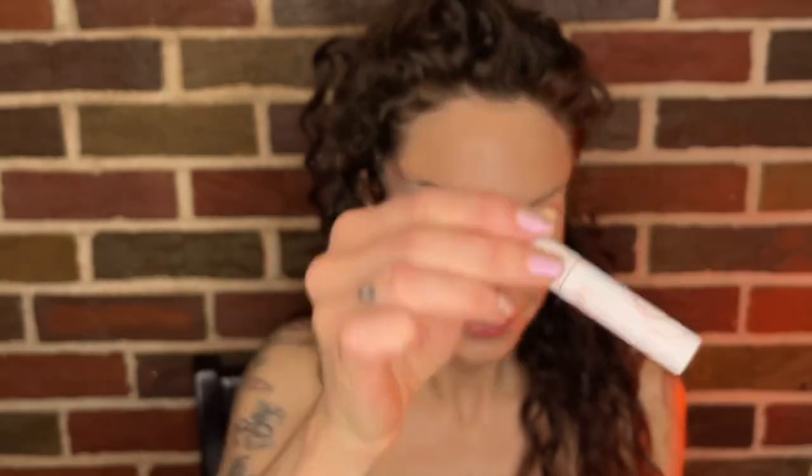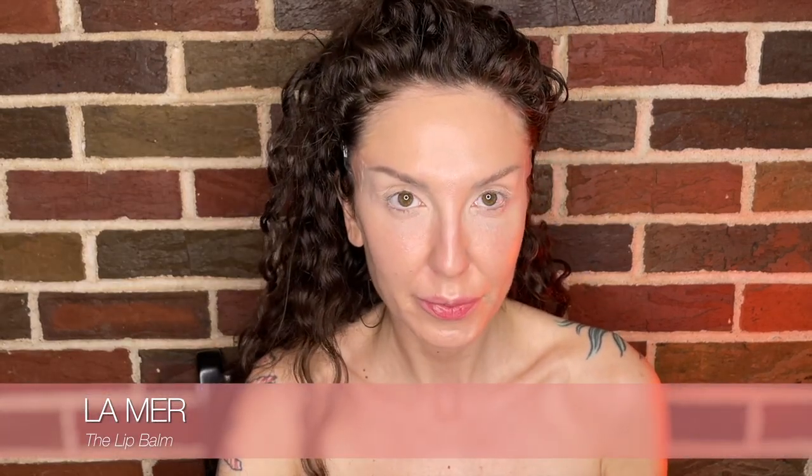I'm going to comb the brows again with Chella Eyebrow Defining Gel in Clear, then prep the lip using Balm de la Mer. When we start doing the lips they'll be nice and moisturized — I also did a lip scrub earlier. When you have the time, I'd recommend prepping the skin and lips as much as you can because you'll get a better outcome.